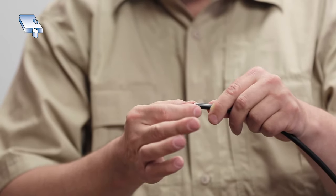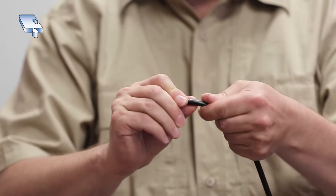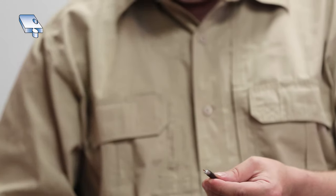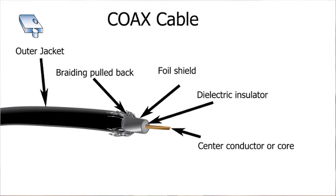I've pulled that piece off and you can see there's a thin cut — a small break right where my finger is — and if I pull on that I can pull it right off. In here I have braiding, so what I'm going to do is take that braiding and peel it back from the foil.